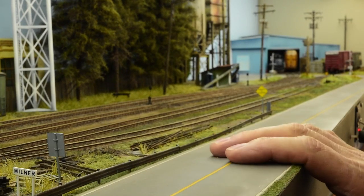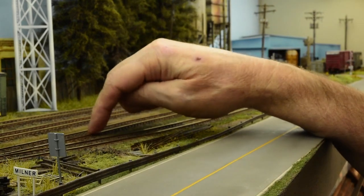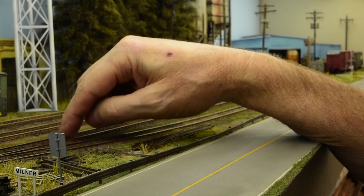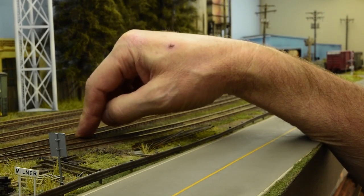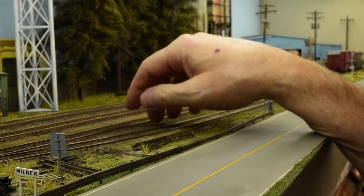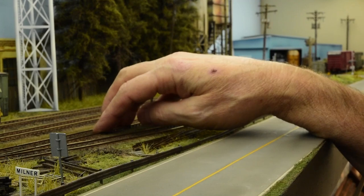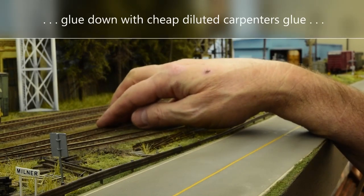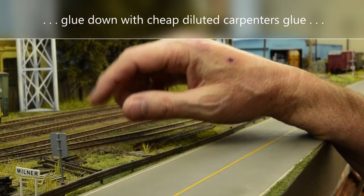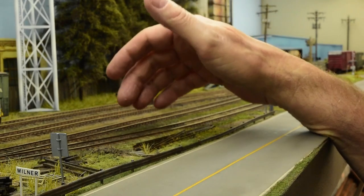The track was code 83 Atlas with my scratch-built turnouts, and I just glued them straight onto the board — no cork, no foam. For scenery I used dirt from the driveway that I sifted with an old flower sifter from the dollar store, along with other residual materials I had on hand. I set a rule for myself: I'm not going to spend any money at all and see how far I can go before I have to.